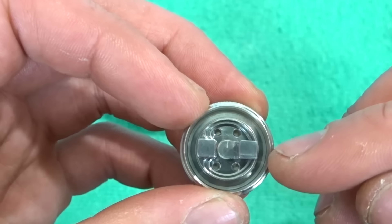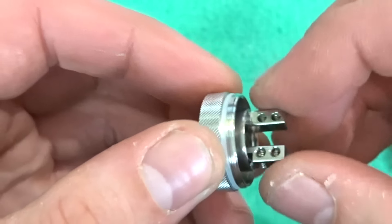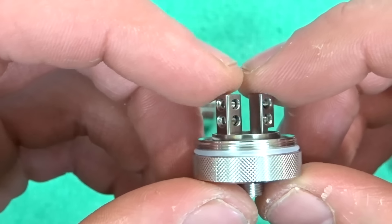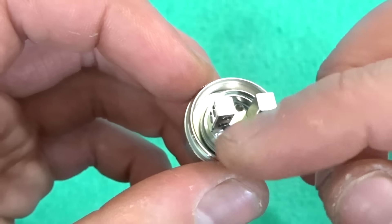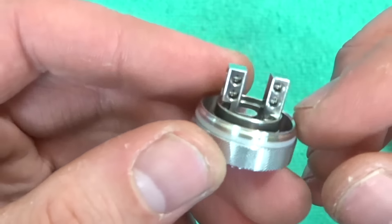Your wicks are sitting just basically over the top of those holes. If you want to know how to wick this, I do basically the exact same method on the Supreme — I did a little wicking tutorial in my Steam Crave Supreme RTA review. So if you want to know how to wick it, have a look at that review. It's exactly the same, just a smaller deck.